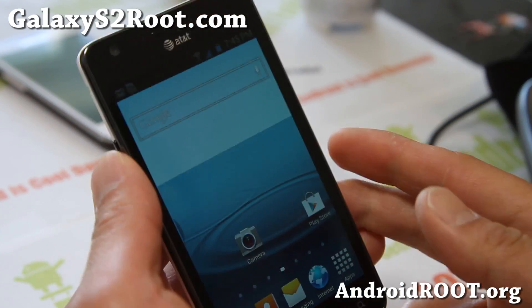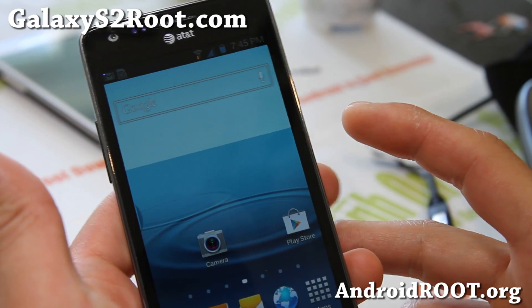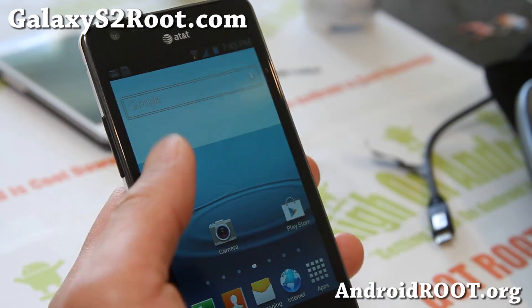Hi all folks, this is Max from GalaxyS2Root.com. I've got another quick overview, a ROM overview of the latest Showstock Jellybean ROM.